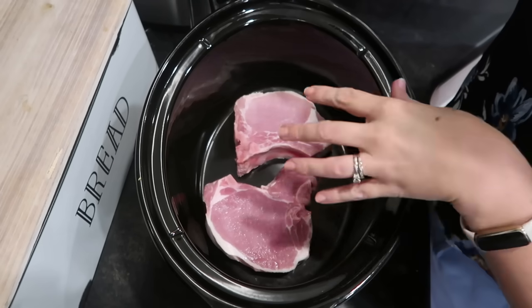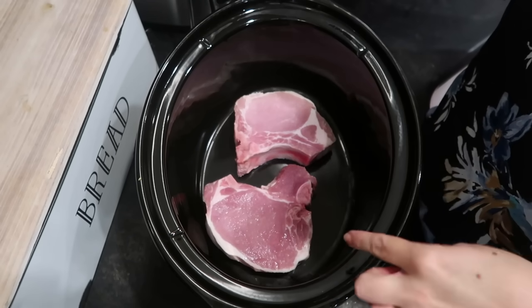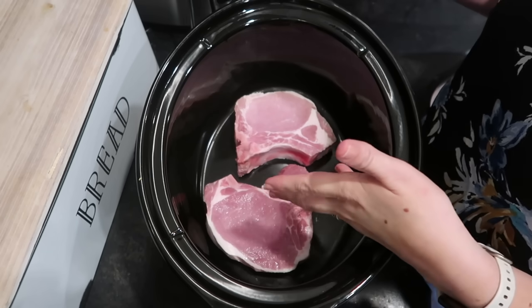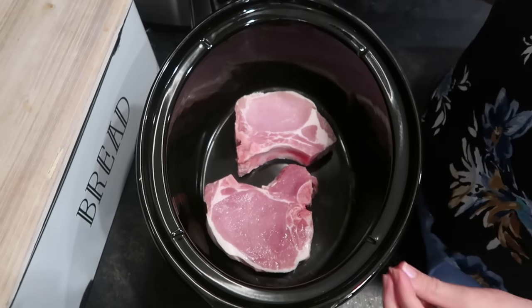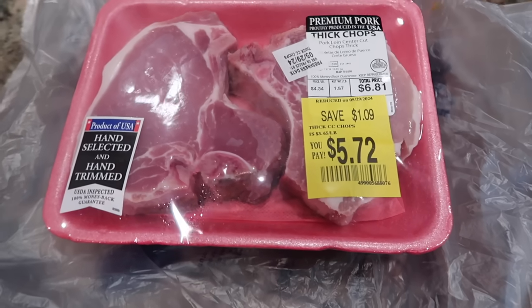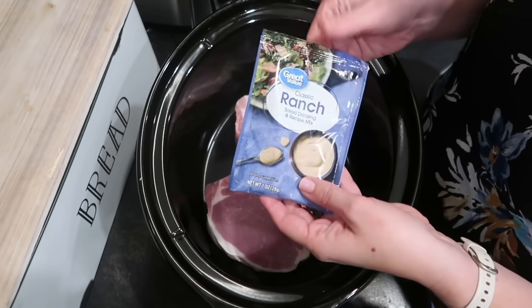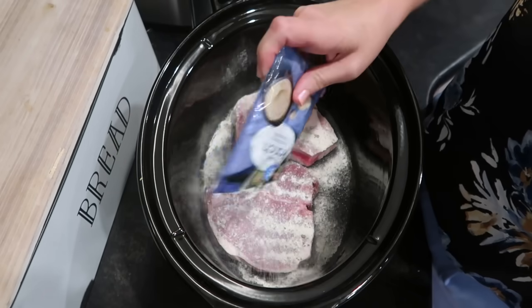I've got my pork chops in the slow cooker and I didn't realize until I took them out of the package that they're bone-in, but that's okay — this will work with boneless or bone-in. I'll just remove the bones later when I shred the meat. This is about a pound and a half, so once I take out the bones we're looking at a little over a pound, and I'm only going to use half of the ranch mix. I rarely use canned cream soups anymore because I learned a really easy way just to make them on the stove, so let me show you how I'm doing that.